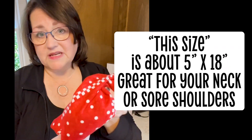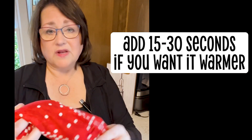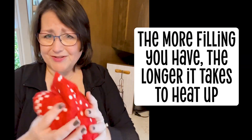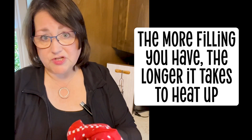For this size I do a minute to a minute and a half. If you want it to be warmer you can add 15 second or 30 second increments. The more material that's inside, the longer it's going to take to heat up, so the longer increments you can use as you're testing.